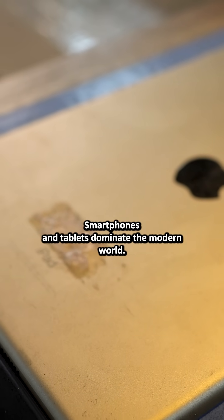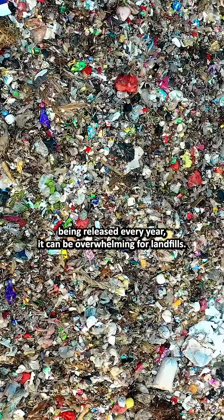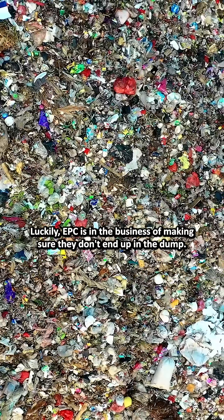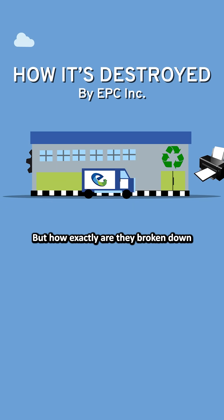Smartphones and tablets dominate the modern world. Although with new models being released every year, it can be overwhelming for landfills. Luckily, EPC is in the business of making sure they don't end up in the dump. But how exactly are they broken down for recycling?